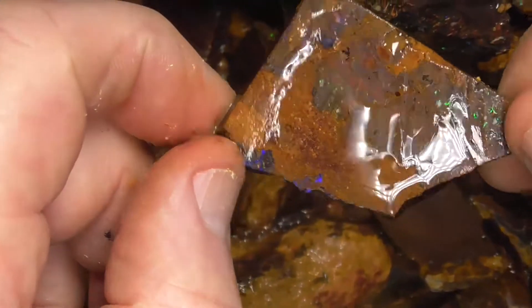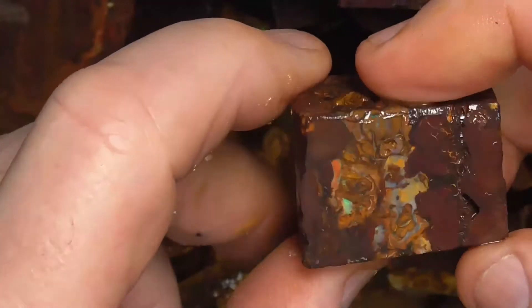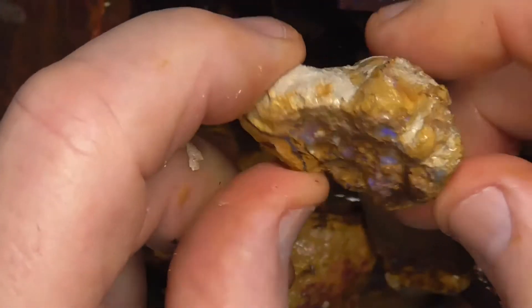I'm going to take you down to the bottom. Like I said, they vary in size and quality. In a half kilo lot you should get a variety of pieces — some better than others, hopefully a few gemstones mixed in.